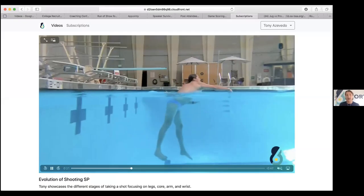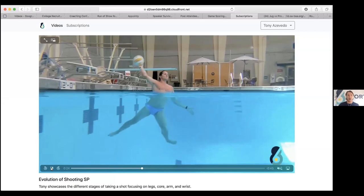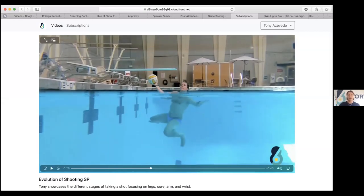Give me my full body power that I need. So holding the ball up correctly, elbow up — this is the base to becoming a great shooter. This session will get a little more in depth, but it just comes with passing. It comes with the fundamental basics. That's what it starts with.